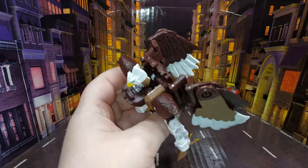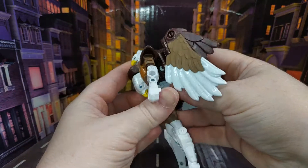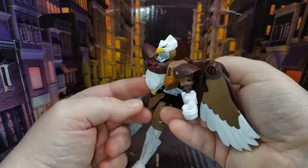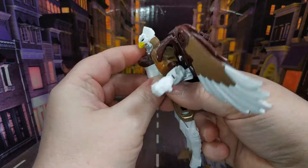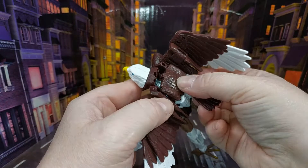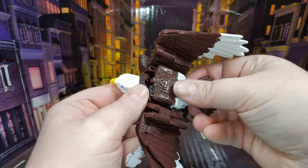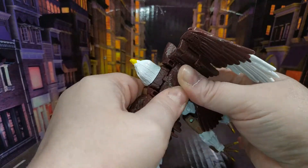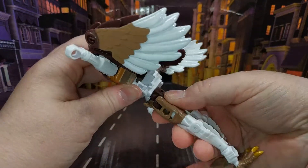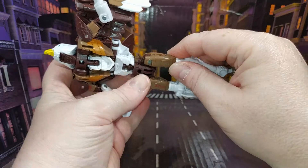Just move the wings out of the way a little bit. You need to untab this back piece — just open that up, it's on a rocker so just rock it back like that. Then take the entire beast mode head and rotate it upwards. Push this back — that tab there is going to go in the back of the head there, so just line that up, get it in position, and pop it back. Just move the tail out of the way and rotate the legs at the waist.